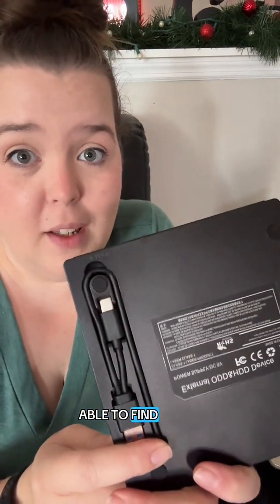To solve this issue, I got this from TechAdorn. It is a disk drive. It's also a DVD player and it can work with my MacBook. And the coolest part is that the wires fold up inside of it, so you don't have to worry about not being able to find the cable for it.